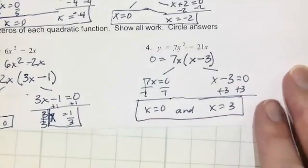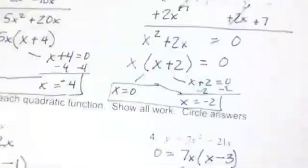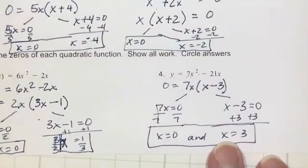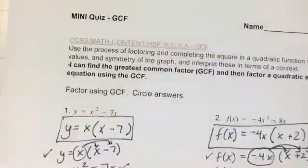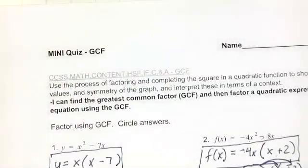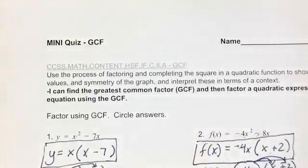Your quiz will be after the PSAT. Tuesday's assignment, which will be asynchronous, will be to complete the quiz review in your packet. So that is the mini quiz on GCF and using the GCF to solve quadratics.